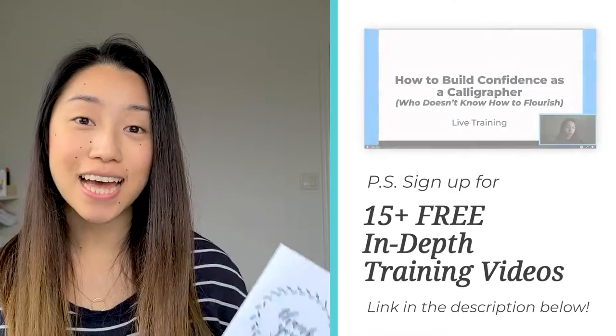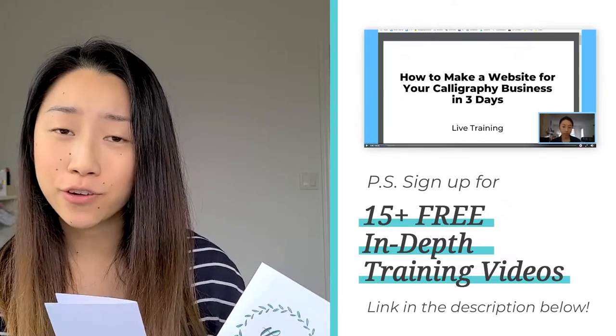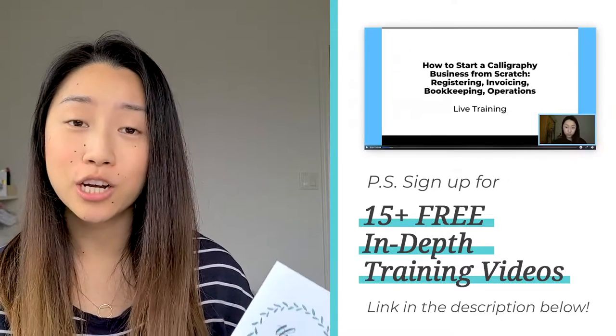With handmade cards, you can charge way higher because it's going to take a lot more time and you're going to personalize each card — something to keep in mind with pricing. Digital cards are generally cheaper than a personalized handmade card. On the other hand, handmade cards are cheaper to make in general because you're buying packs of cardstock or watercolor paper, so each card might be just a couple of cents. But when you print digitally, each card might cost anywhere from 50 cents to $2 for printing costs, so keep that in mind when you are pricing.